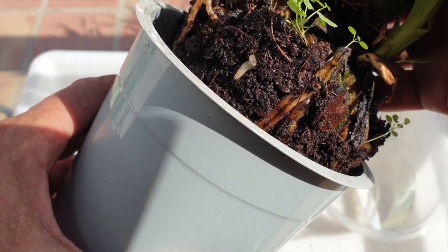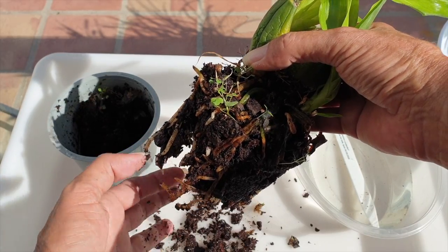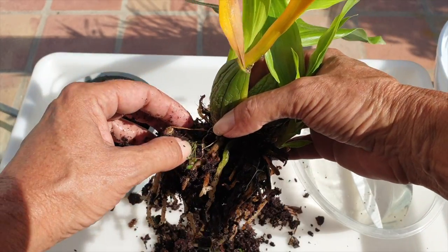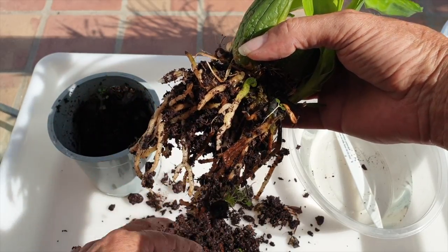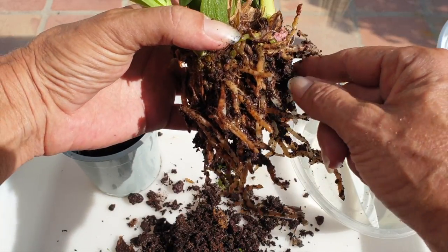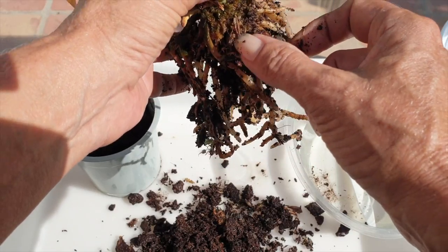It's often thought that coco coir is too compact and suffocates roots, but consider that the same is said about sphagnum moss. Any organic media that breaks down will compact eventually, but the worst culprit is sphagnum moss. Coco coir takes years to degrade to the point of compacting. The fibrous, strong characteristics of coco fiber don't compare to the soft characteristics of sphagnum moss. Coco coir permits gas exchange — oxygen is present in water, so watering orchids provides oxygen too.